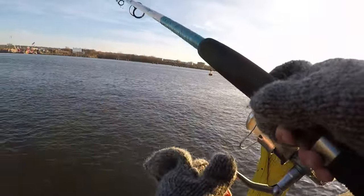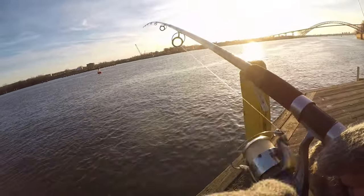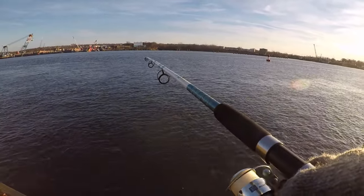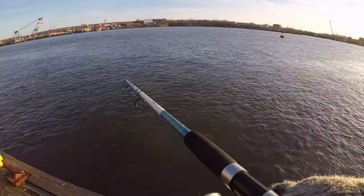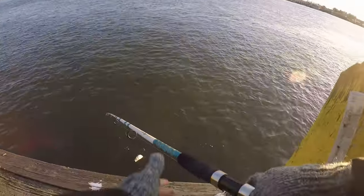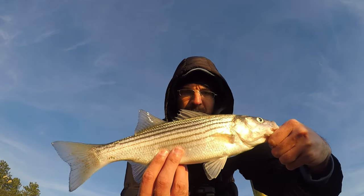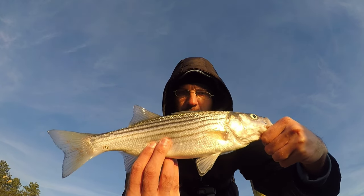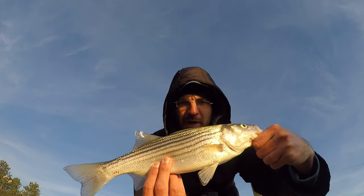Just had a decent-size hit on the big rod. There's a fish on — not big but probably the biggest of the day. Oh yeah, what do we got? Decent size schooly striper! Come on up here. Certainly not big, but I'd say 15 or 16 inches — nice little schooly striper. Biggest one of the day; again, not targeting stripers, but that seems to be the only fish out here today.